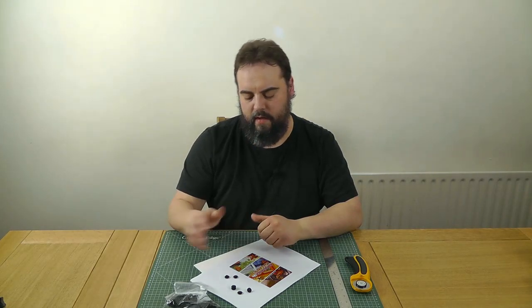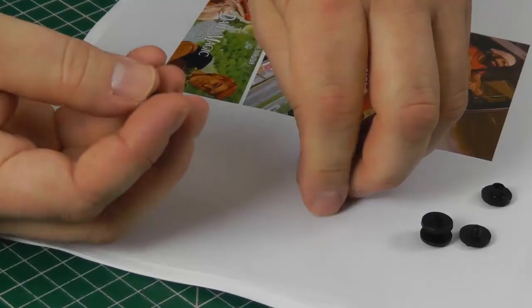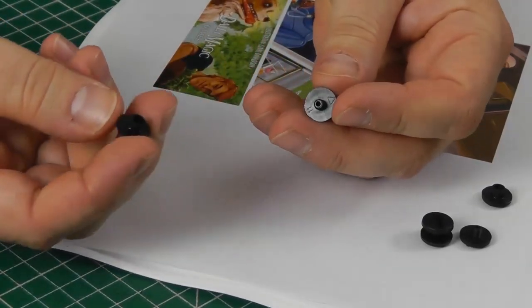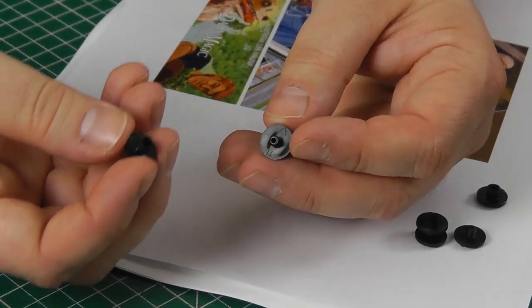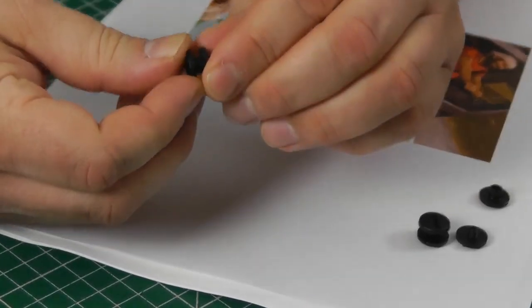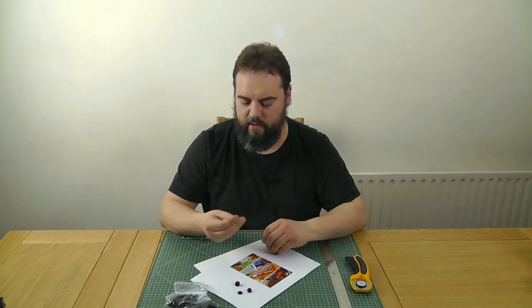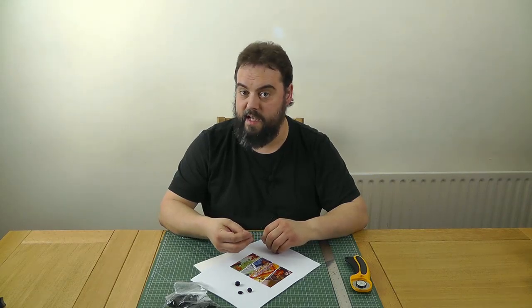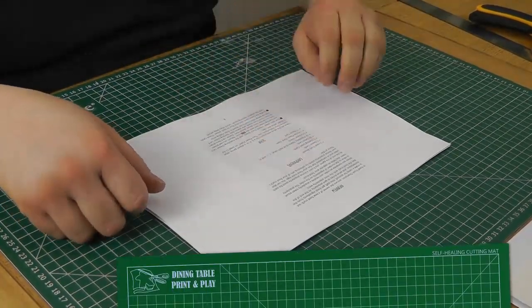Next we'll talk about binding posts and how to use those to put your rulebook together. Binding posts are these little plastic things — you can also get them in brass, aluminium, or steel. One side has a little post with an internal thread and the other side has a screw thread which fits inside that hole, so you can literally just screw the two halves together and they're pretty well fixed. You'll find these called a variety of things: Chicago screws, screw posts, binding posts, or in one case, sex bolts.